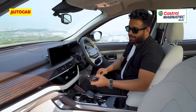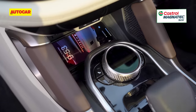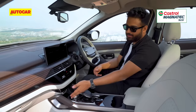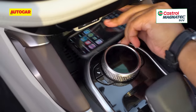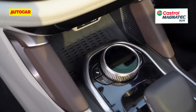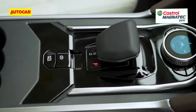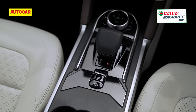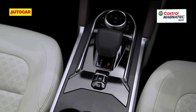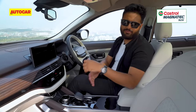Next, you have the wireless charging pad, which is really in an awkward position — you try to put your phone in and you end up hitting at least two buttons, the drive mode selector or the rotary knob. It will get scratches on your phone very easily. Low down, you have the new gear shifter, which is nice and premium. Again, all these things are on a glossy panel, and gloss black looks great in pictures but is very difficult to maintain in daily use.